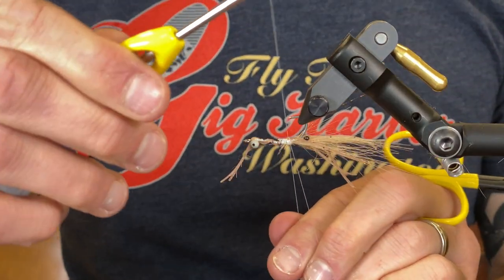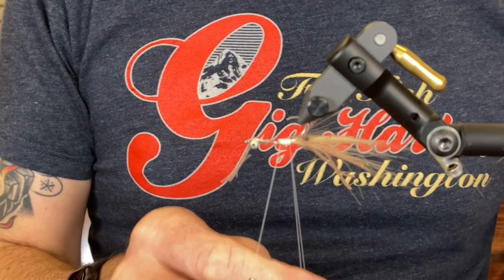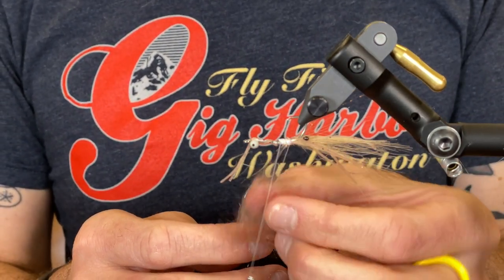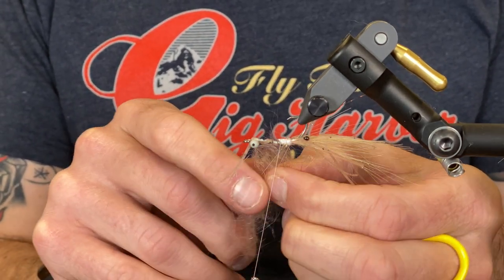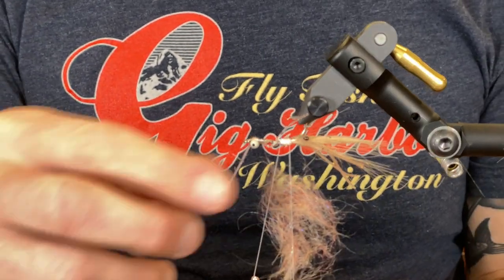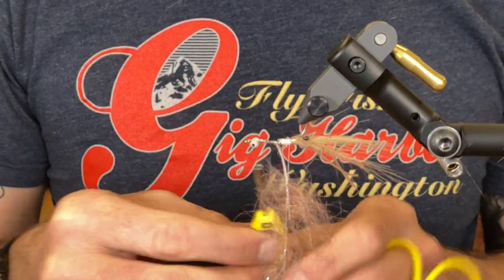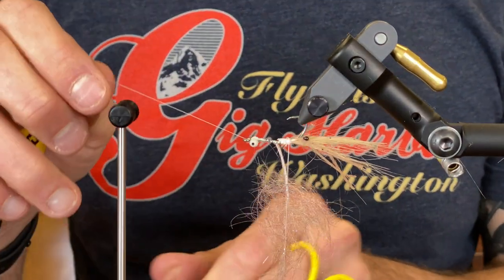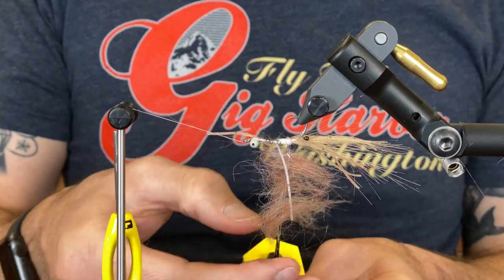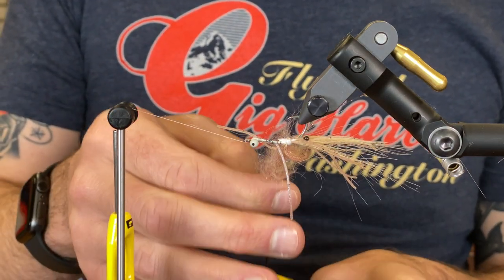I'm going to create my dubbing loop. Here's my UV2 scud shrimp in tan. I'm going to move those legs out of the way.